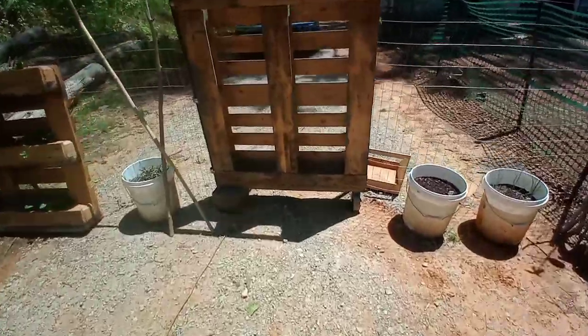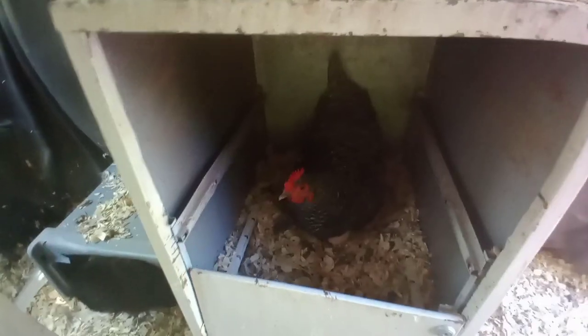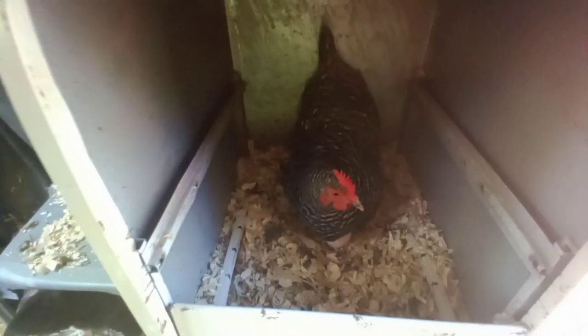Hey everybody, Anne here sitting in front of the chickens, drinking my coffee. Today I feel like mowing, but first I gotta check the eggs. Oh how cute, we've only got one brown egger left.